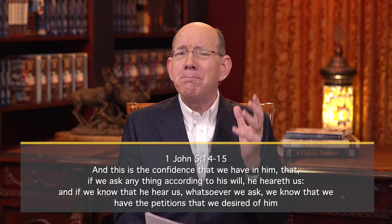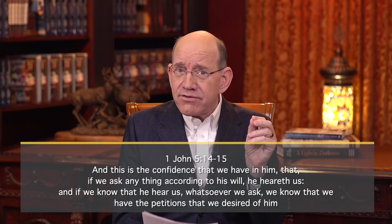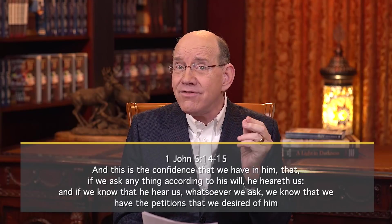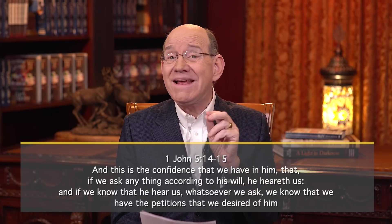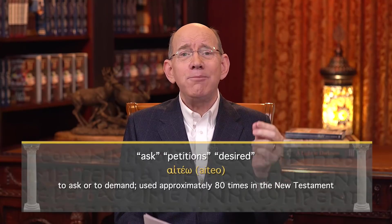John says, 'This is the confidence — the boldness — we have in him, that if we ask anything according to his will, he hears us. And if we know that he hears whatsoever we ask, we know that we have the petitions that we desired of him.' The word ask, the word petition, and the word desire in this verse are all from the same Greek word — aiteō — which means to ask or to demand, used 80 times in the New Testament.